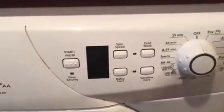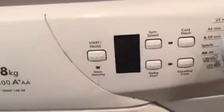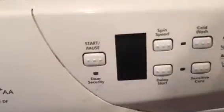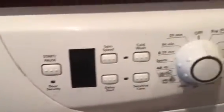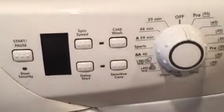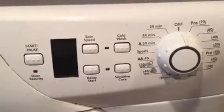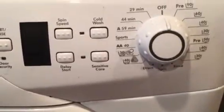The black square on the screen that you see now is the LED function. We've got a start and a pause. We've got a light that would come on there for door security — when the door's ready to open the light will go off. Spin speed, cold wash, delay start which is really useful if you're out and about and you don't want your washing to start until you come back. Sensitive care.